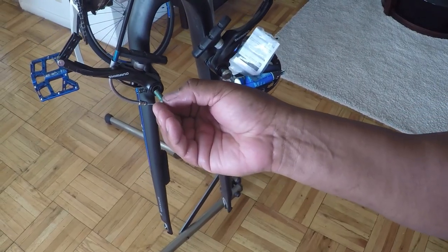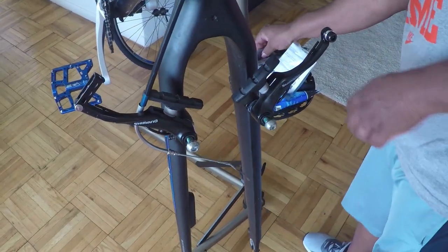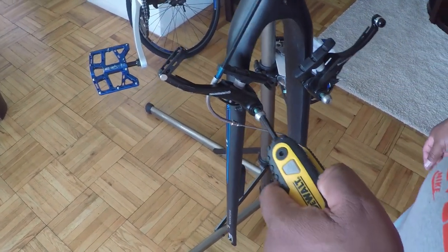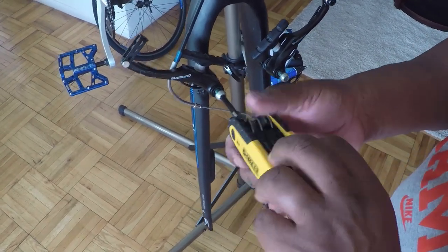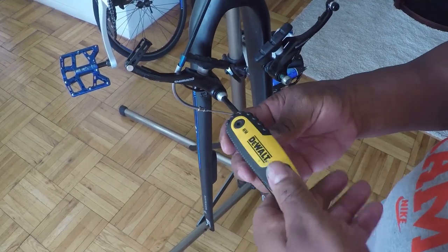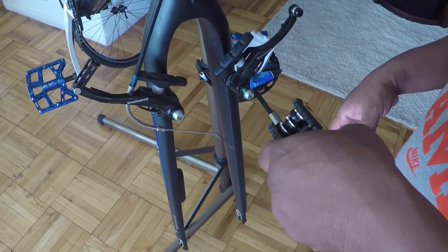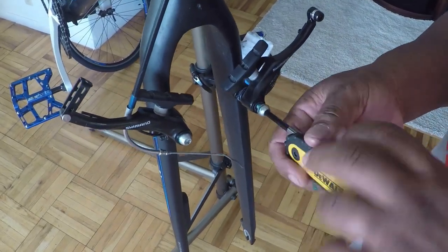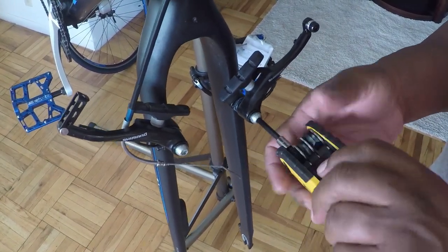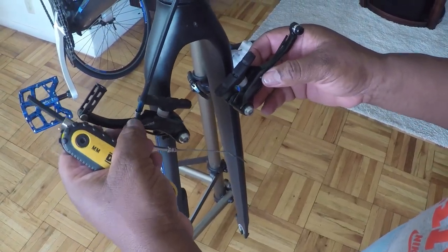Now I want to reattach the bolts to the brake arms. Taking my 5mm hex wrench and tightening those bolts onto the arms. You don't have to tighten it extremely tight, just enough that they're not sliding in or out. Give it a little tug to make sure there's no slack in it.